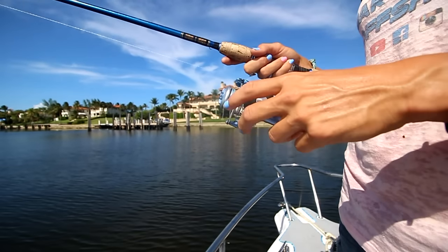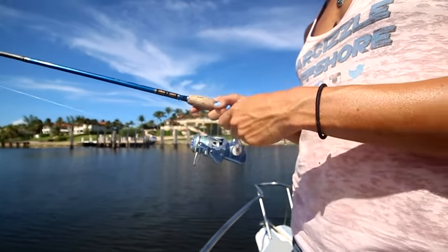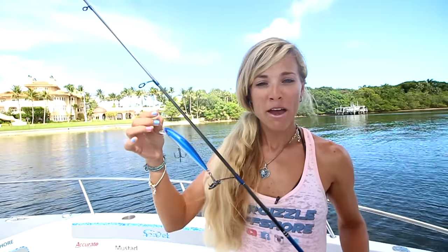I have my rod paired with my reel, which is my Accurate SR6 spinning reel, and I have my reel spooled with 15-pound braid as my mainline. Then I have about a 3-foot fluorocarbon leader attached to my mainline, and I'm using 30-pound fluorocarbon.